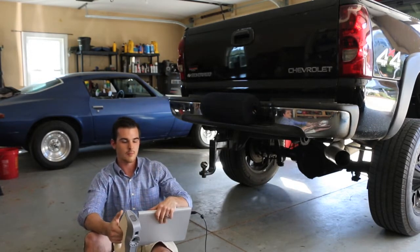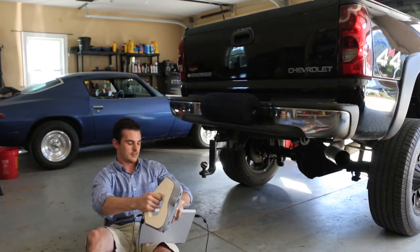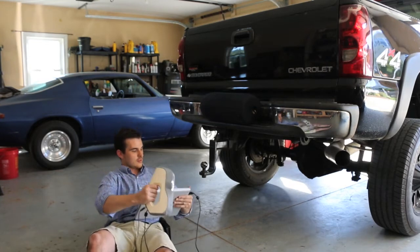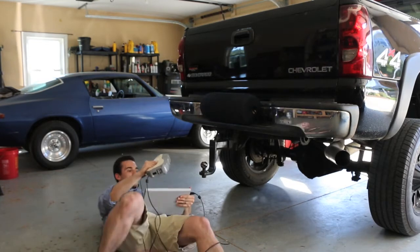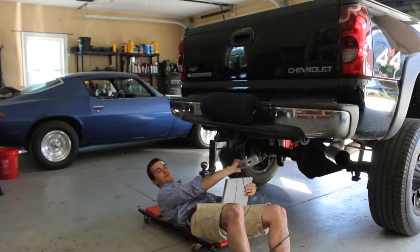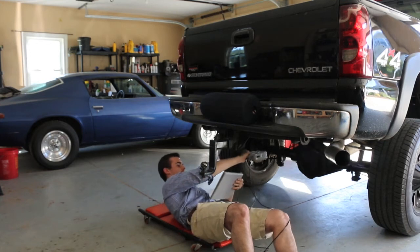You press the up button once to understand your field of view, then the up button one more time to start scanning.